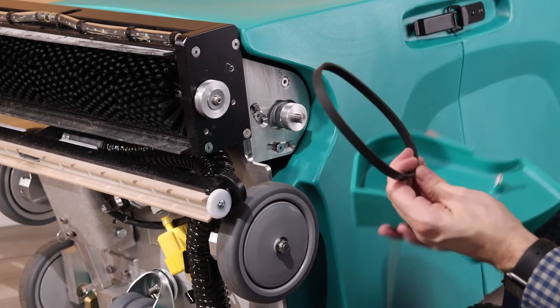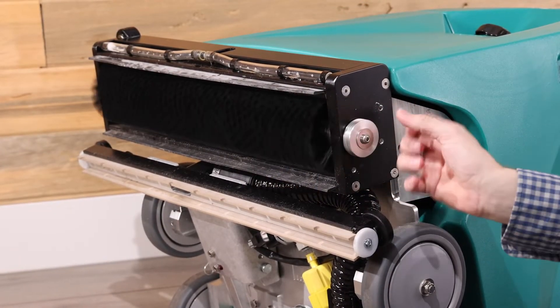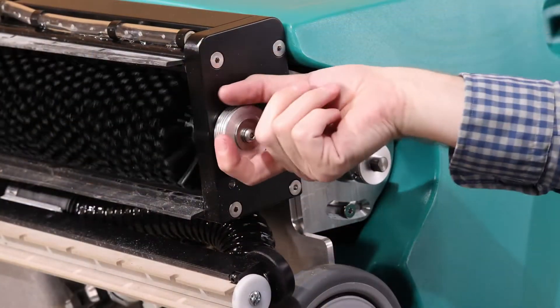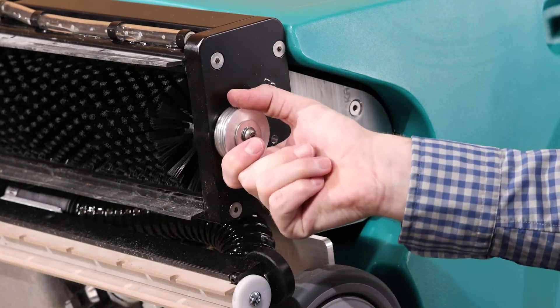If the belt is off the pulleys, twist the large brush pulley to make sure that it spins freely. The pulley should spin freely without any excess play. If there is play in the pulley, or if the pulley does not spin, then the drive bearing assembly needs to be replaced.